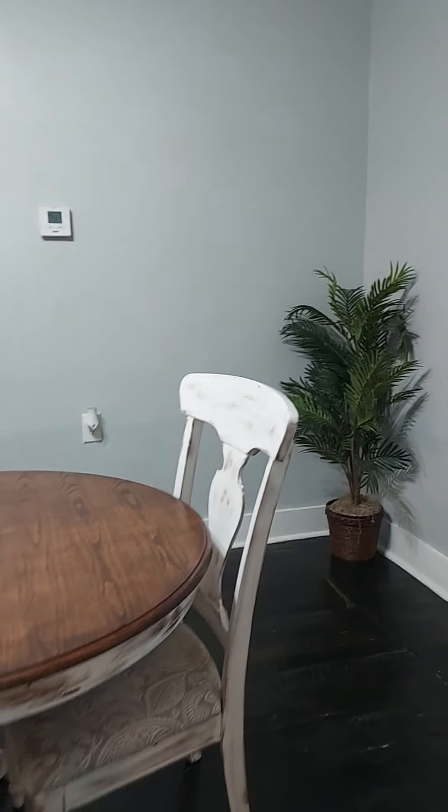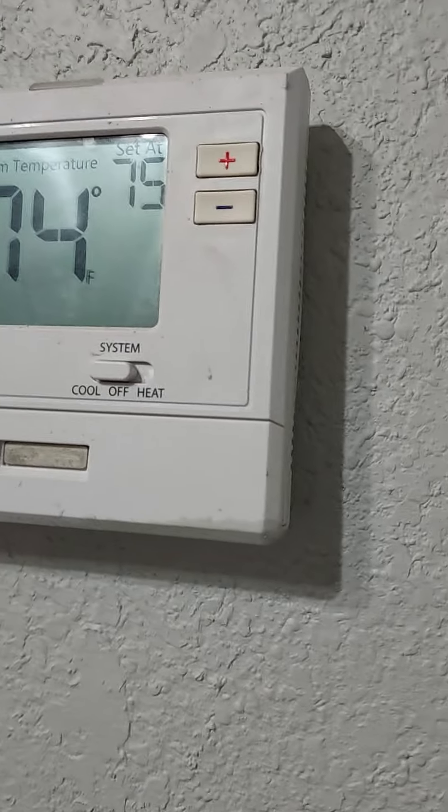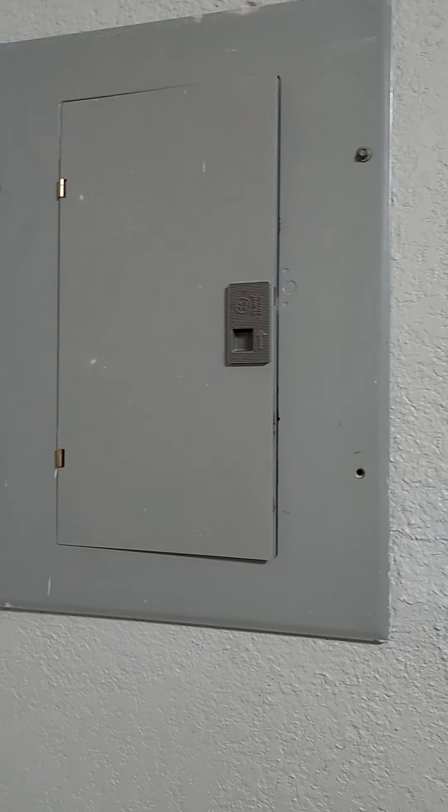You'll notice on the wall the thermostat is here. If you need to control the temperature, you're going to do that with this — whether hot or cold, it's very simple to use, just plus or minus. Additionally, the breaker box is on the other side.